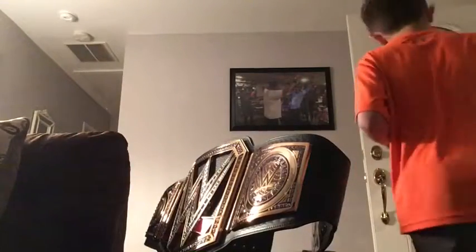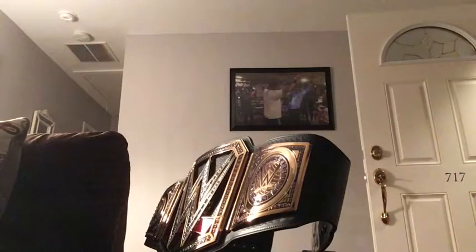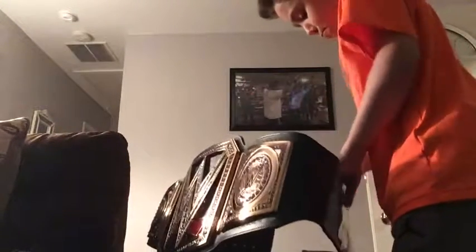They do not come with gems. You need to order them from the Dojo eShop to get gems. I got it from Toys R Us. On the Dojo store it's like $200, but like $500 elsewhere.